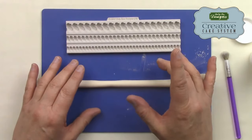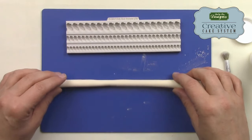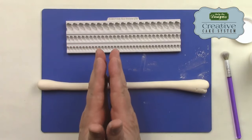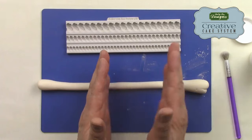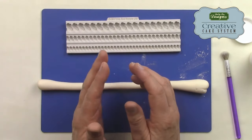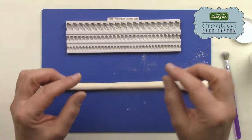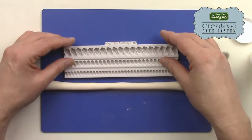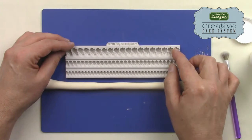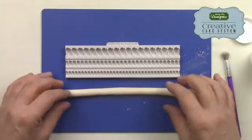It will depend on the humidity in the country you live in, the heat of your hands, and the softness or firmness of the paste. I would say try 10 grams first, and if it's too soft and sticky, add the extra five. If you're in a very humid country, use 15 grams; if not as humid, 10 grams may be enough. If your paste sticks to anything, check two things: did you dust your mold, and is your paste too soft and sticky?